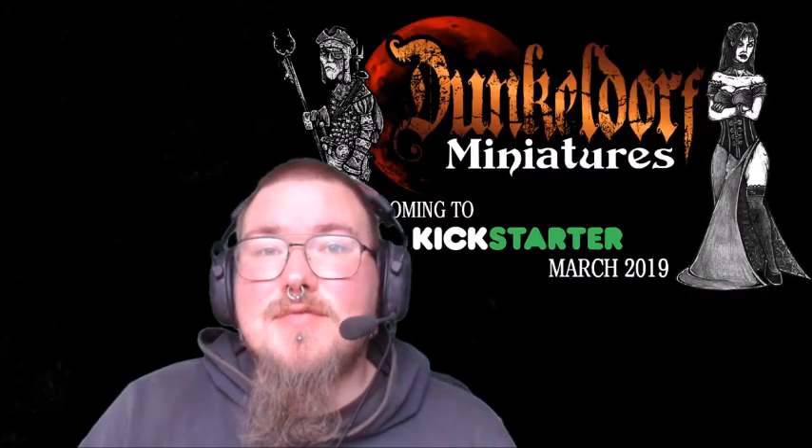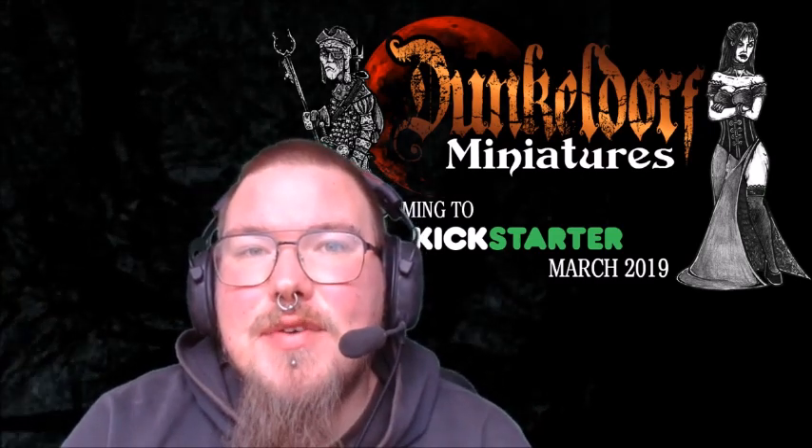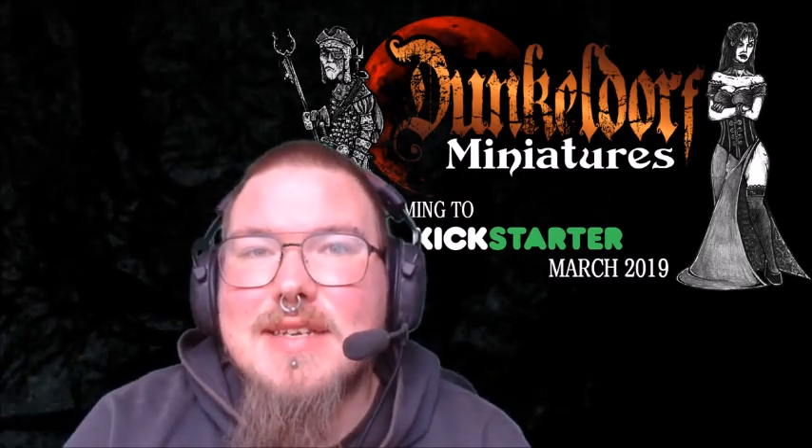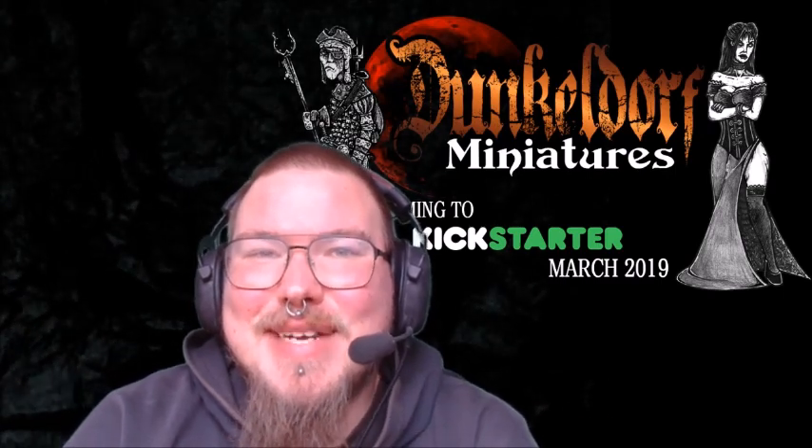Thank you for tuning in and welcome to this very special review. For the first time ever on this channel, we are reviewing something that is not out yet. And I'm really hyped, as you might be able to tell.